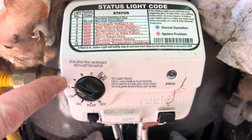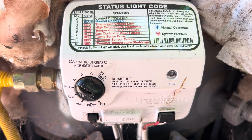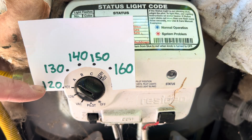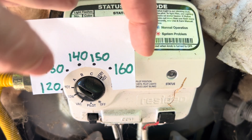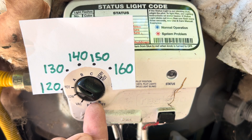Your water heater has these different settings: hot, A, B, C, and very hot — but what do they actually mean in terms of temperature? I've built this little gauge to put on here. Hot is 120 degrees Fahrenheit, A is 130, B is 140, C is 150, and very hot is 160 degrees. I don't know why they don't use actual numbers and instead use letters.